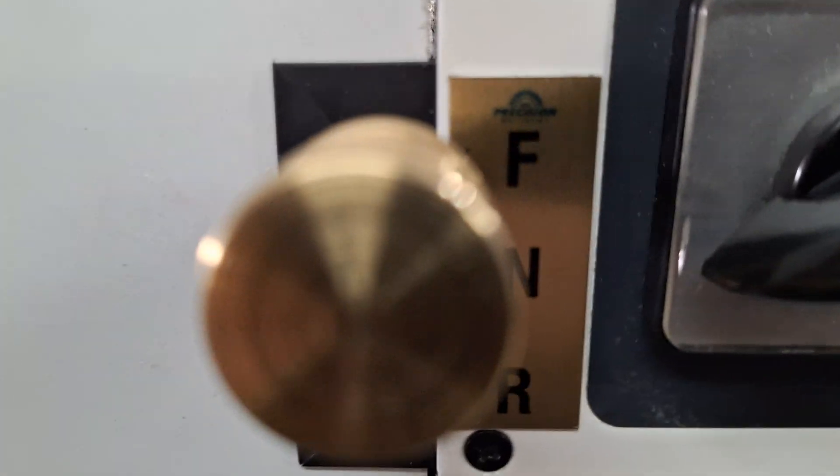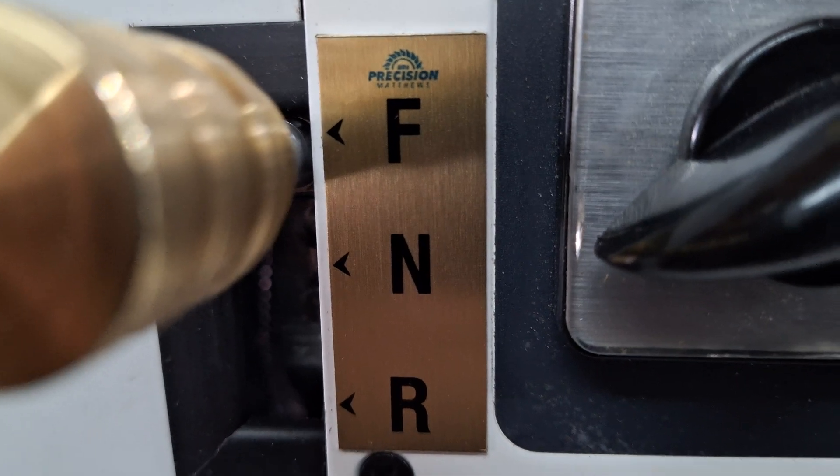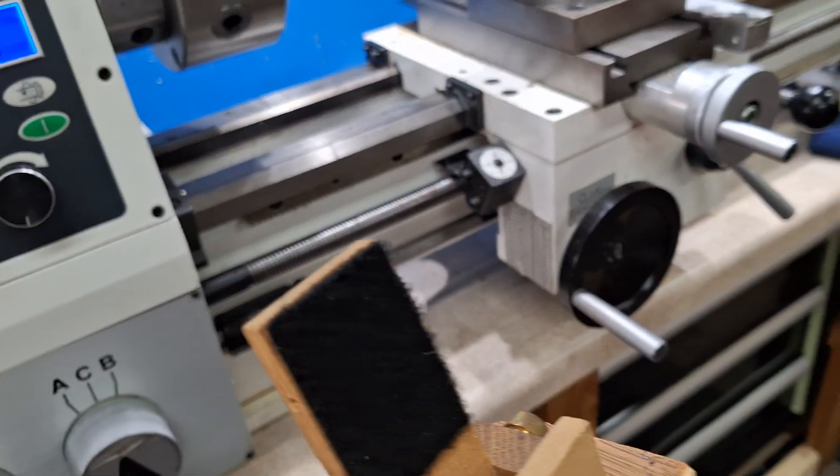Look at this tag my label maker made. It's really nice — got the Precision Matthews logo, forward, neutral, reverse, with a little arrow indicating where it goes.